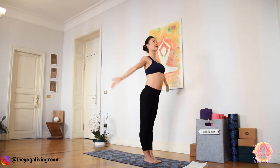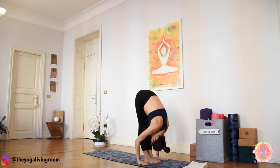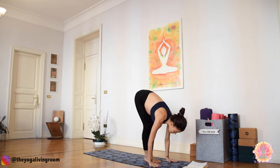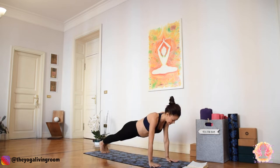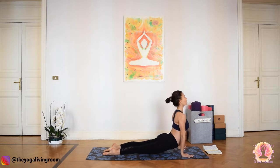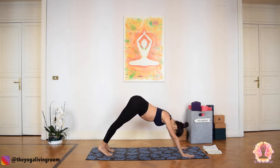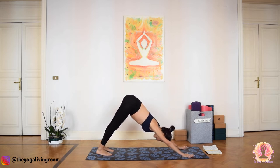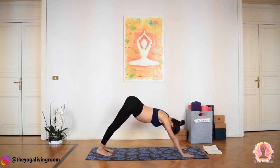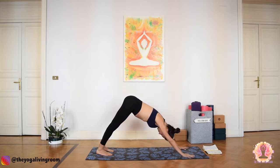Again, inhale, Urdhva Namaskara. Exhale, dive forward, Uttanasana. As you inhale, gaze forward, extend the spine. Exhale — this time step or jump, Chaturanga Dandasana. Bend your elbows and continue gazing forward. Inhale, Urdhva Mukha Svanasana. Exhale, downward facing dog. Settling into down dog, take a couple of deep and even breaths. As you exhale, make a check-in of Mula Bandha and Uddiyana Bandha. Relax your neck.